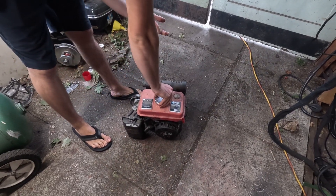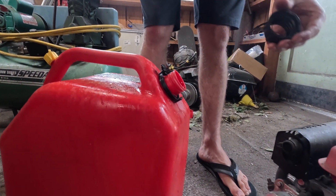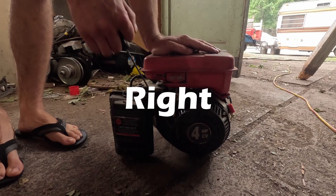You can't deny it — everyone does love a good suck, squeeze, bang, blow. Just look at this beautiful specimen of an internal combustor. Just pour some dinosaur juice in it and she fires right up.